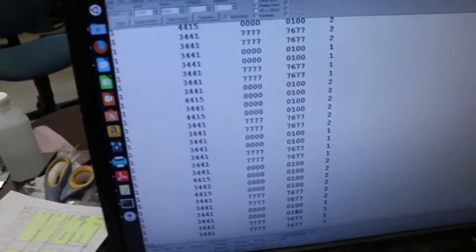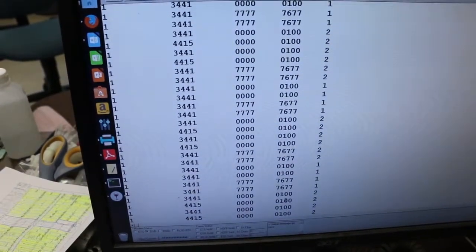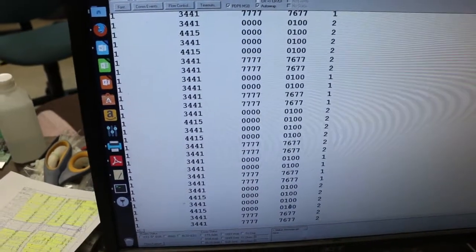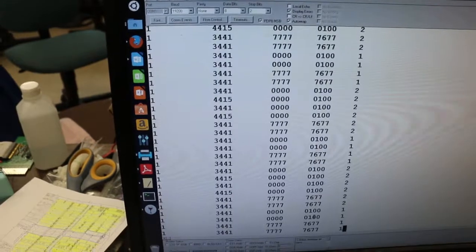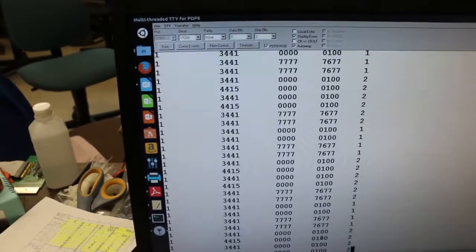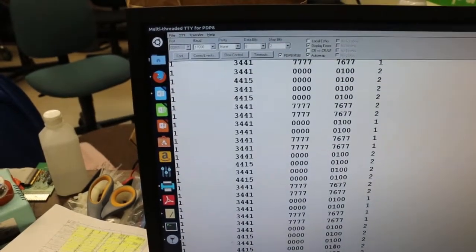We're seeing many fewer errors now — it's barely advancing. Wait — 3441, 3441, 4415. It's actually only two addresses. All the errors are in two addresses: 3441 and 4415. That's a tuning issue problem.